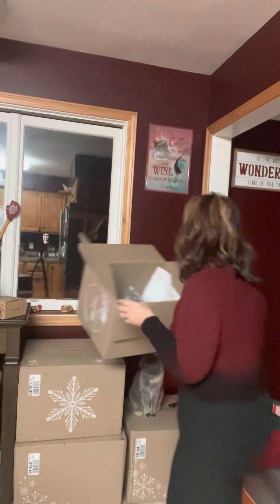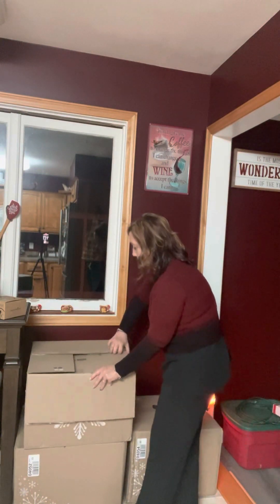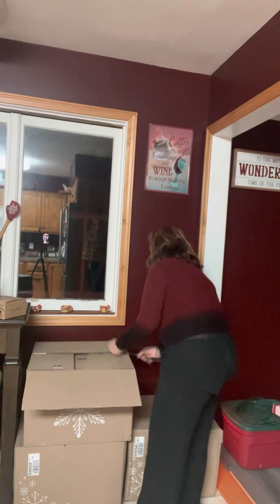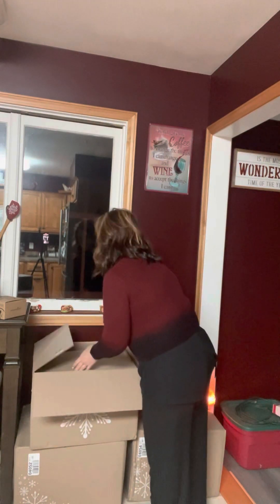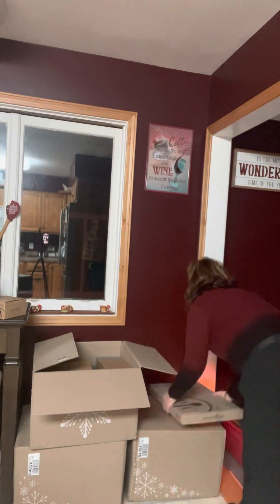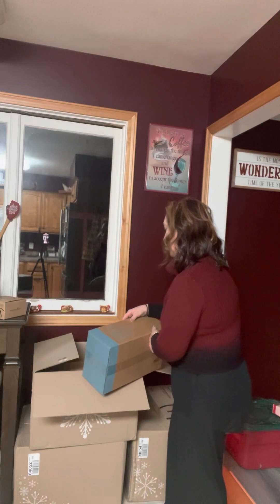That's that for the first box — and that was a lot. But we have three more boxes. Here is a stoneware serving tray, and this goes with another piece so we'll talk about it when I open that. And this is a two-quart nonstick sauce pan.